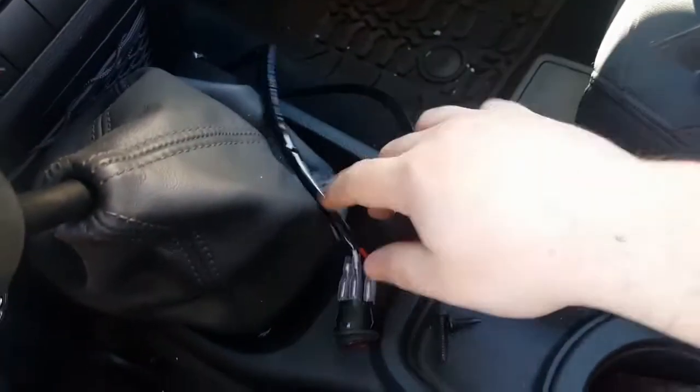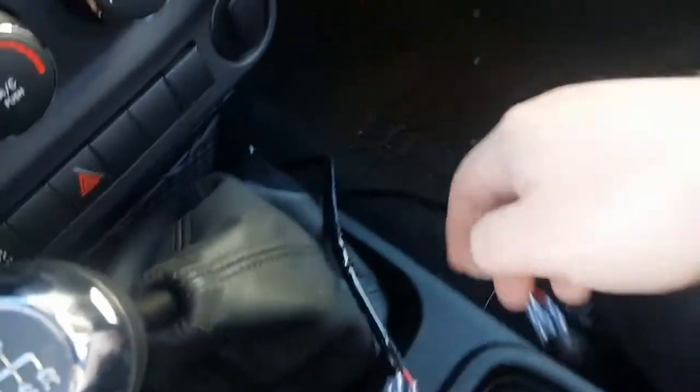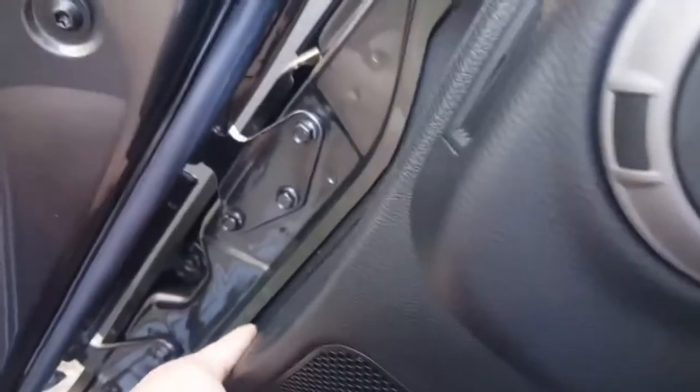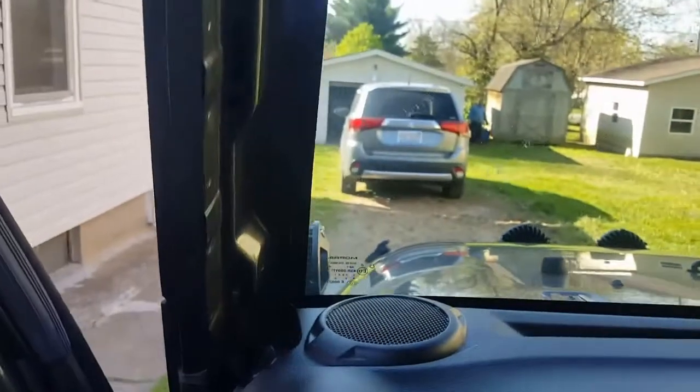Now that this is out, I'm gonna be taking care of the wiring — extending these three wires and these three wires. I'm gonna be running them underneath the dash all the way until behind this cover, which is easy to take off. Going to be feeding them through here and up to the switch panel.